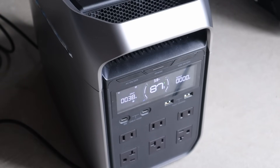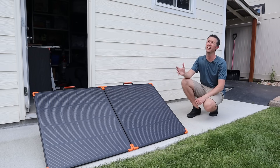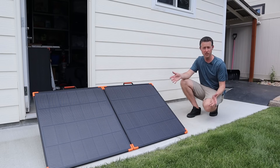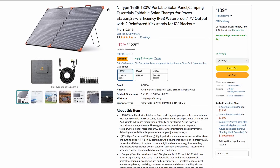It looks like I had a perfect test window for the new ZoopW 180 watt panel, because now the clouds have settled in — but that's okay, we got to test it in full sun and in overcast conditions. I'm sure you guys are curious about pricing.